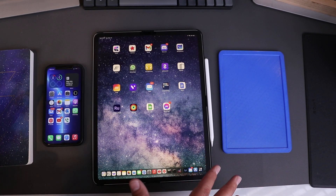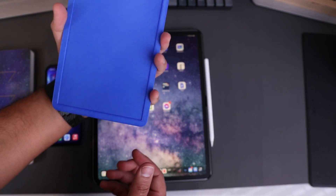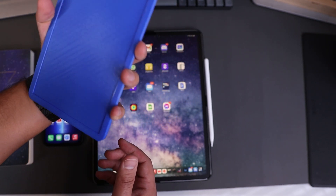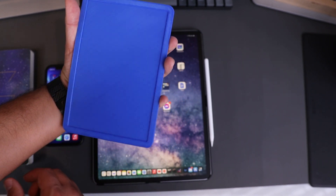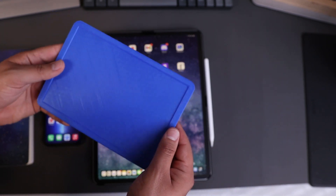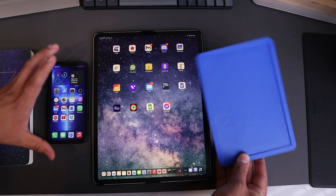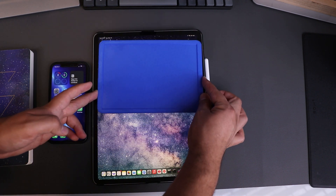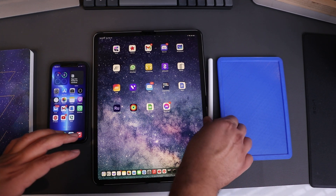Right here you can see a few things I've laid out to compare to the size of the iPad mini 6th generation. As you can tell, you can pretty much easily put it in your hand and just use it single-handed. Imagine this would be very good for reading books and taking quick small notes, watching something — it'll be a bit bigger than your phone, although it is more similar to phone size than actual iPad size. In fact, you can fit probably a little bit over two of these on the actual iPad Pro 12.9-inch screen.